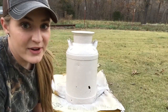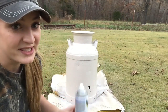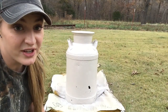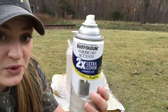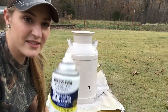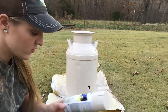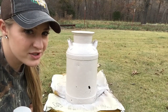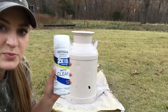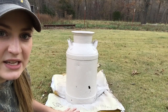Alright guys, the second coat is done. There's still a little left in the can but it's basically empty. I think I got everything covered and it looks good — I'm very impressed with the coverage of this Rust-Oleum (hashtag not sponsored). That did really well for just one can. I think this was like three dollars and something at Walmart. The smoky beige turned out pretty close to the color I was wanting. I'm going to let the second coat dry and then spray the matte clear paint on it.